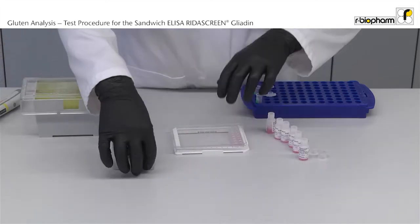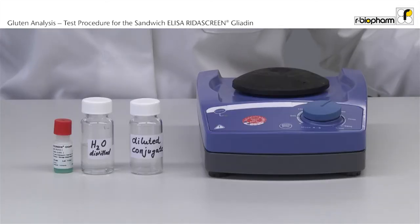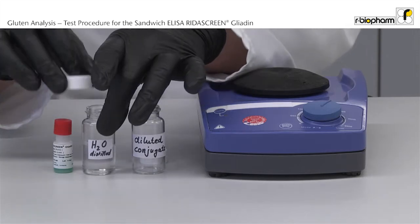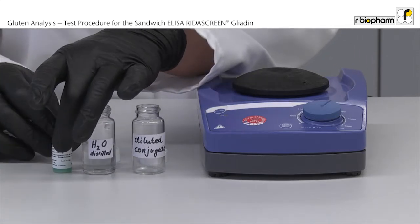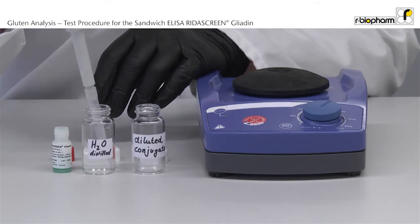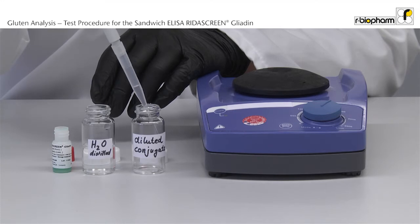Incubate for 30 minutes at room temperature. During the incubation time the conjugate is diluted 1 to 11. Add 200 µl concentrate to 2 ml distilled water and mix gently manually.